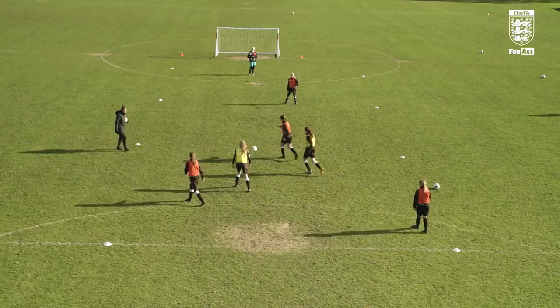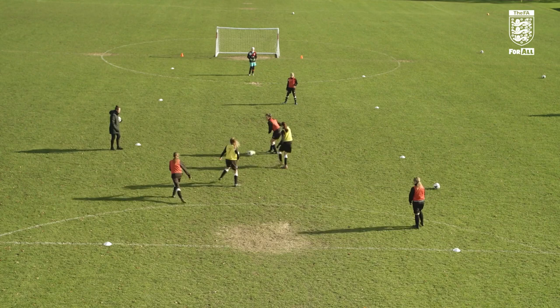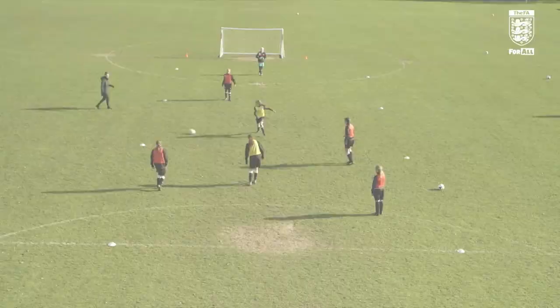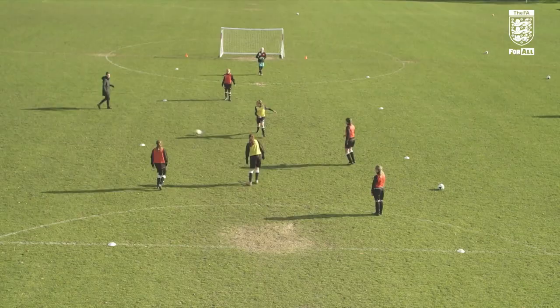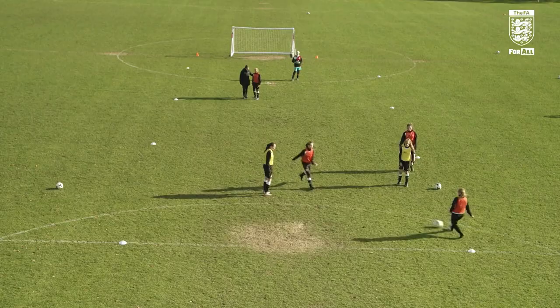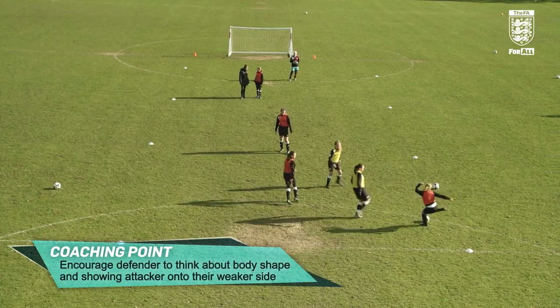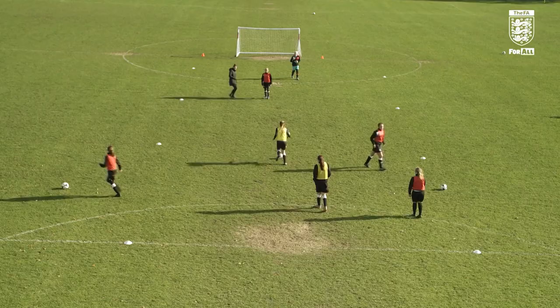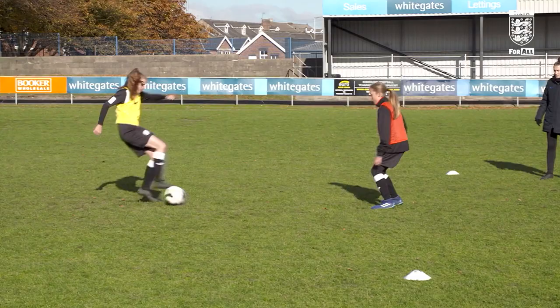Ready, plate. Go on then, out you go. Good effort, well done. So Sarah, when they're coming towards you, what are you thinking as they're approaching? Pressure them but don't dive in — okay, good girl. What about your body shape? Which side? Because if you go straight on... so which side are you going to think about, which way to show them? Away from... so say if they're left footed — go on, show me. Good girl, well done. Great tackle, good girl. Good girl, onto the right.